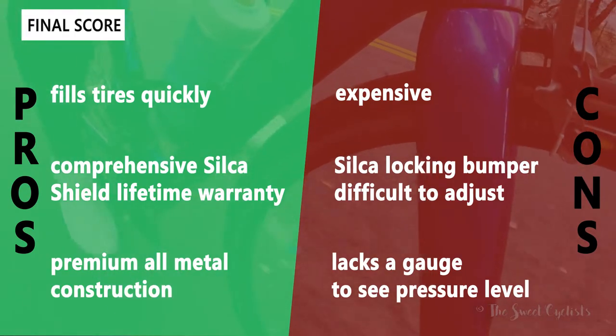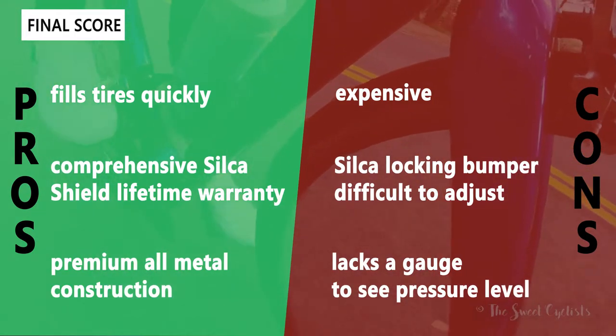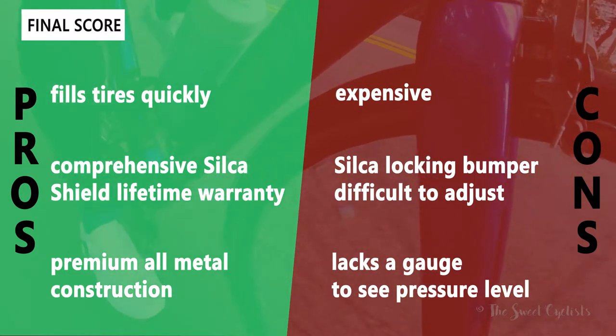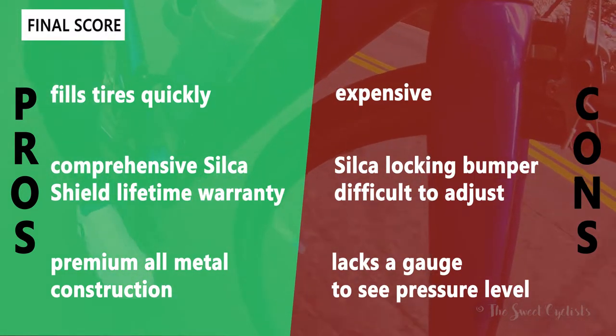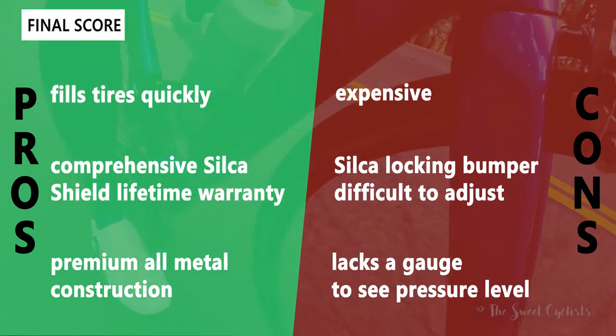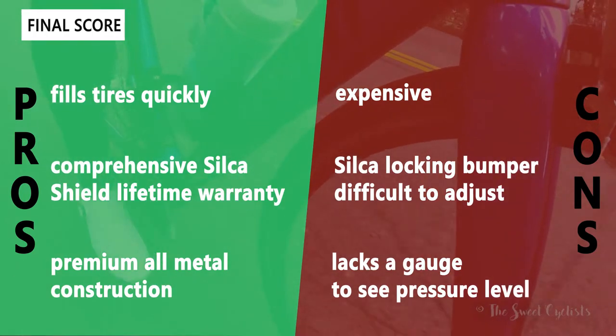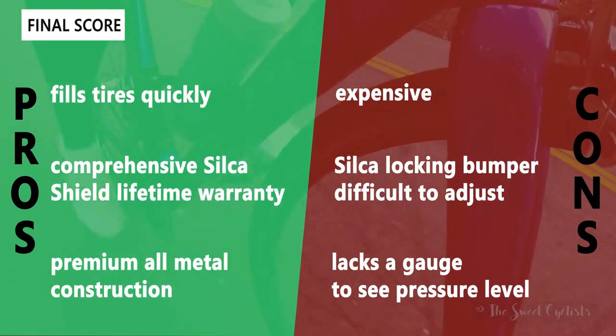Some of the negatives: the pump is very expensive, on par with other floor pumps. The locking bumper is pretty difficult to adjust — it takes a lot of force to drag back and forth. Finally, it would have been nice to have a pressure gauge, because otherwise you really fill in the tires by touch, which can be really difficult to do.